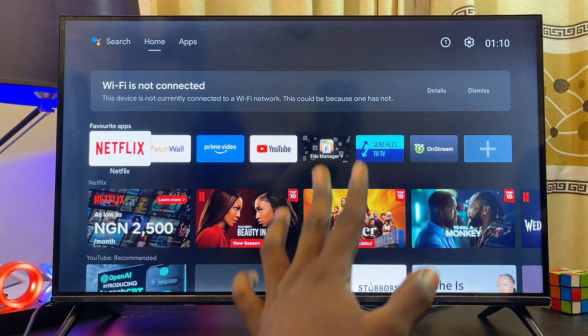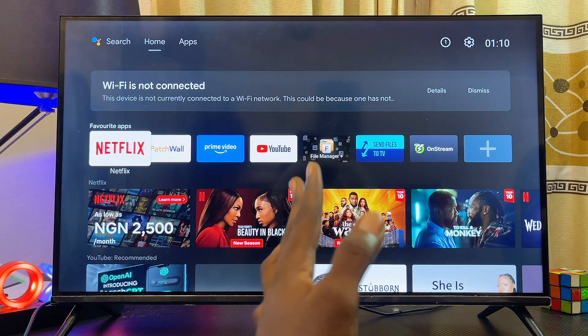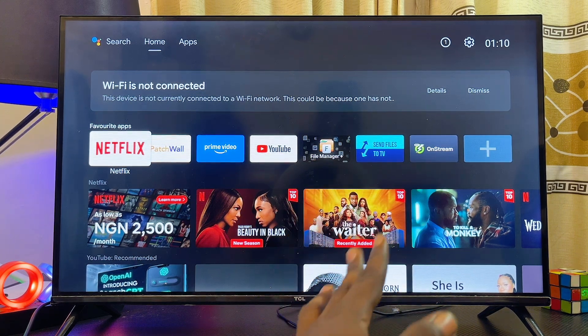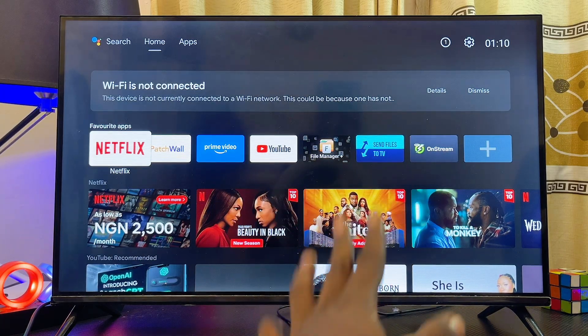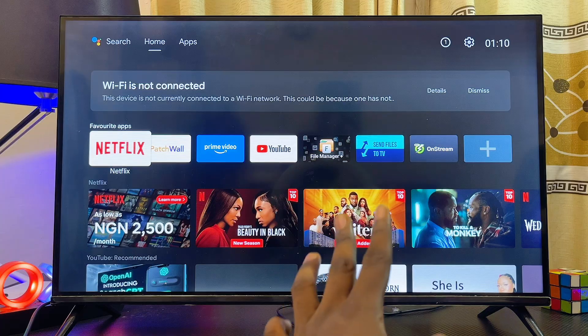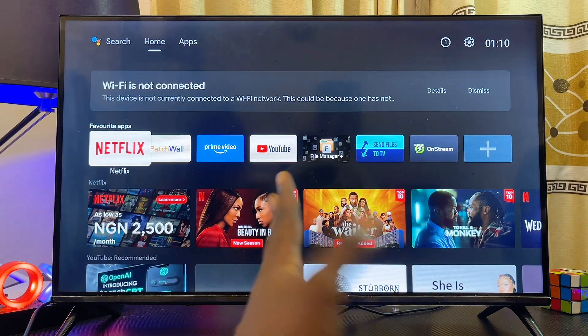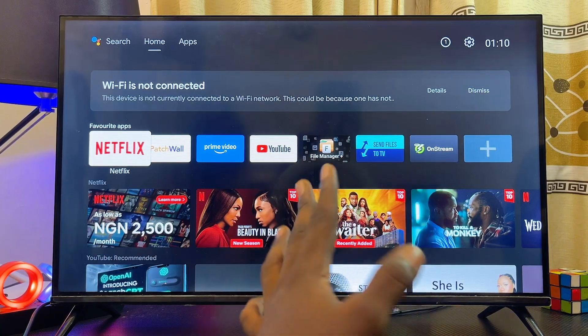The first and easiest way to connect your Android TV to Wi-Fi without the remote control is to simply change your current Wi-Fi name and password to the exact Wi-Fi name and password that your Android TV has been connected to previously. Automatically, your Android TV will connect to your new Wi-Fi network thinking that it is the previous one.